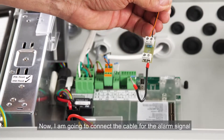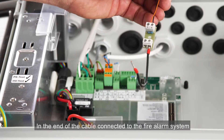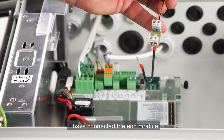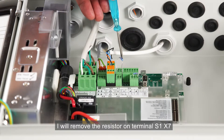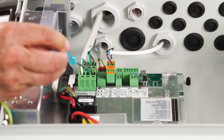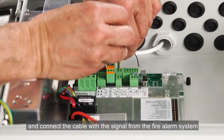Now I'm going to connect the cable for the alarm signal from the fire alarm system. In the end of the cable connected to the fire alarm system, I've connected the end module for cable surveillance. I'll remove the resistor on terminal S1X7 and connect the cable with the signal from the fire alarm system.